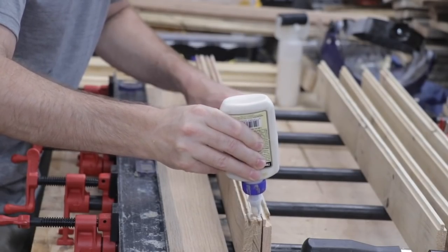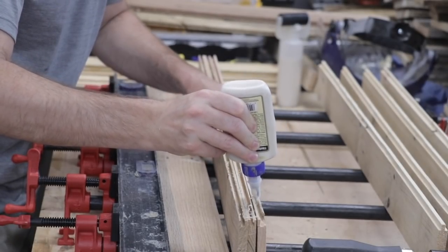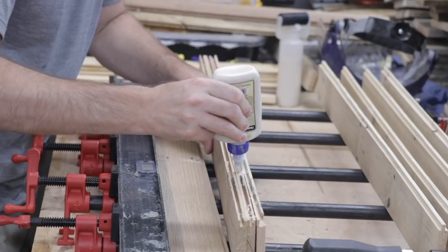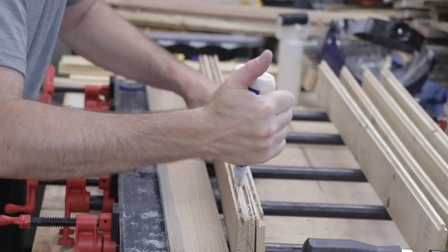I'm going to go ahead and start applying glue to these joints. I'm actually applying the glue to the groove portion of the joint because I think it's going to be easier to hold the glue in the spot that I want it.